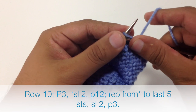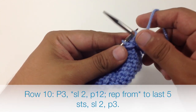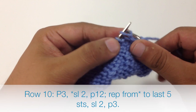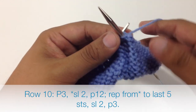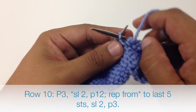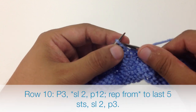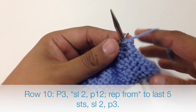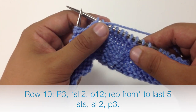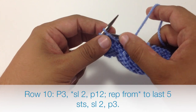Row 10, we're going to begin by purling 3. Then we're going to start our repeat by slipping the next 2 stitches purlwise and then purling 12. We're going to repeat the slip 2 and purl 12 until the last 5 stitches in the row. And when we reach the last 5 stitches, we're going to slip the next 2 stitches purlwise and then purl 3.